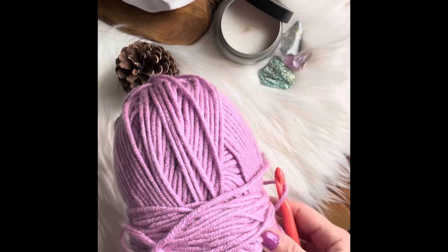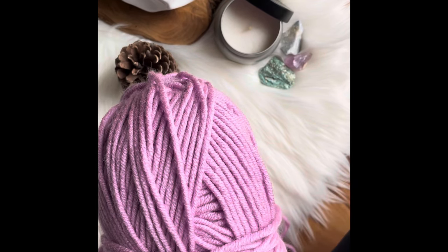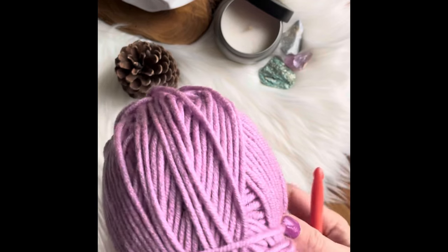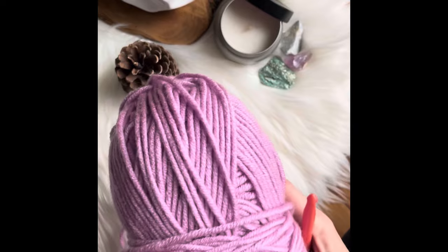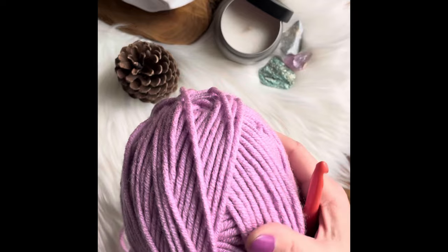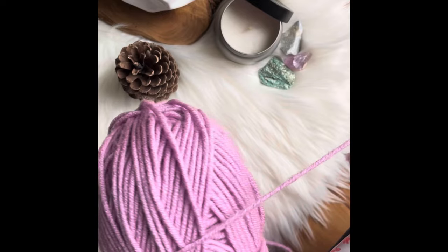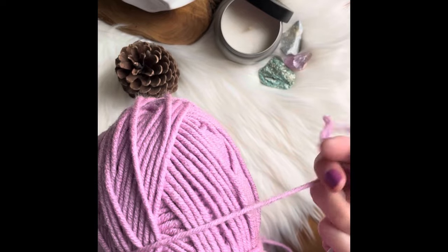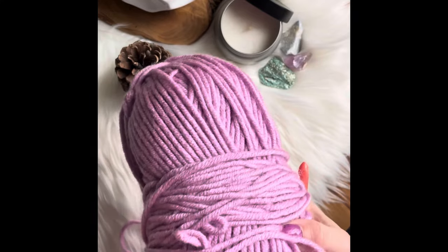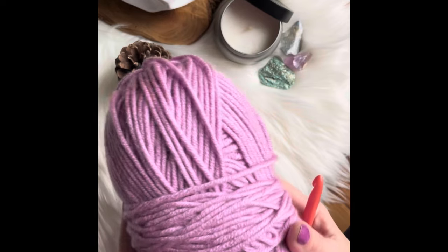You need two big balls of number five bulky weight yarn. It really doesn't matter which one — I'm using acrylic mainly because I don't like anything scratchy on my neck, so I use very soft acrylic yarn, but it is up to you. I would say number five for the easiest, smoothest crocheting, and you need two just to be sure you have enough, especially if you want to add fringe.